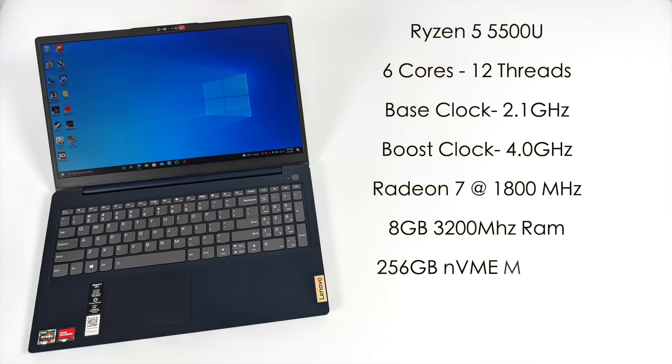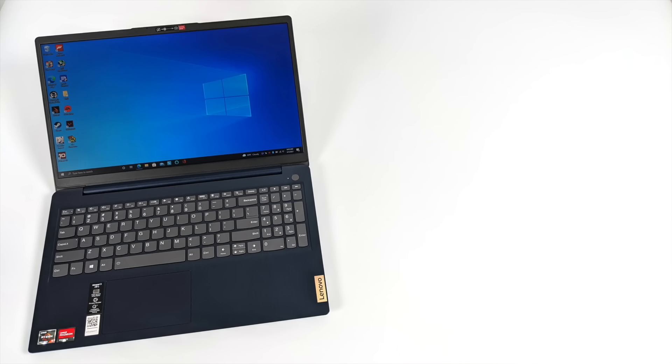For the CPU we have the all-new AMD Ryzen 5 5500U — 6 cores, 12 threads with a base clock of 2.1 gigahertz and a boost up to 4.0. Built-in Radeon 7 graphics at 1800 megahertz. 8 gigabytes of DDR4 running at 3200 megahertz — 4 gig soldered to the board and a 4 gig stick, so upgrading the RAM is possible up to a maximum of 20 gigabytes. There's also a user-upgradeable 256 gigabyte NVMe M.2 SSD and a 15.6 inch 1080p LCD display.